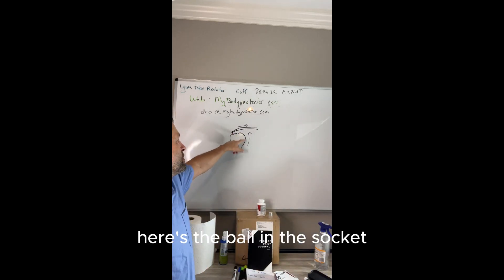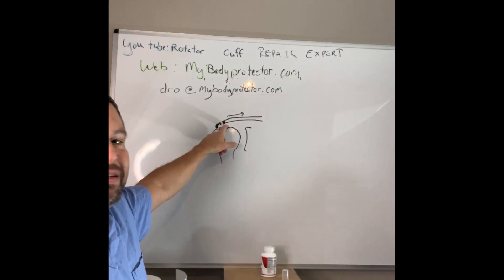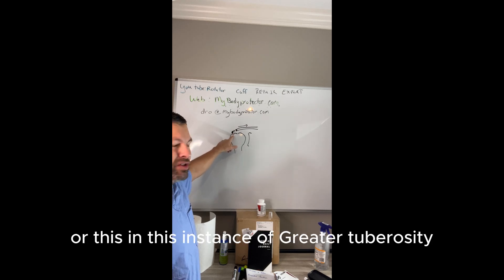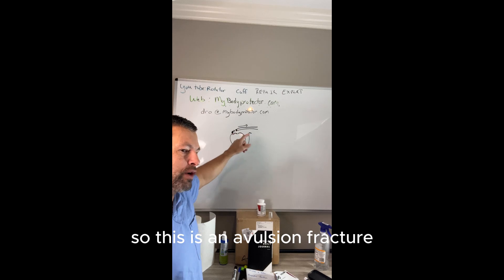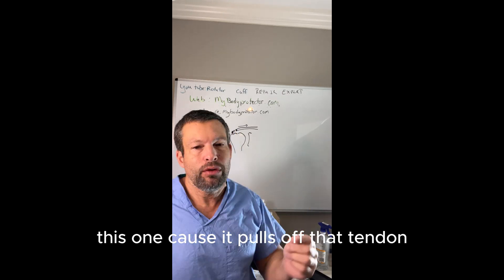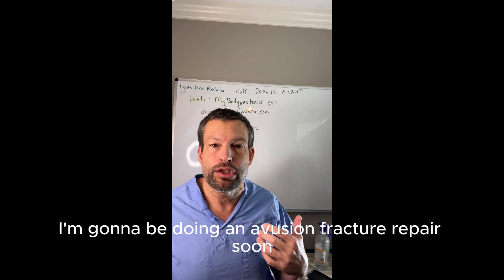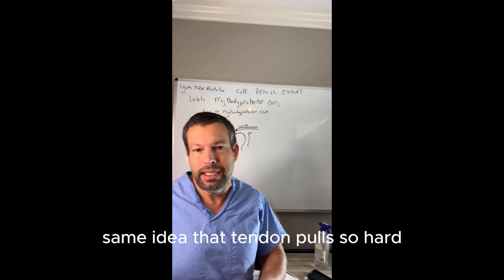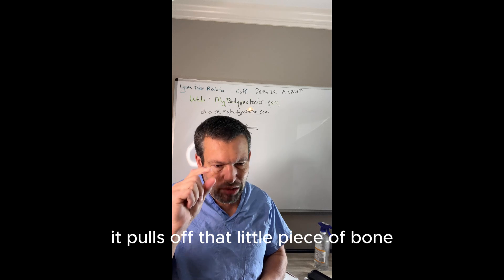Here's a description of it — here's the ball and the socket. This is the rotator cuff, and this is the little piece of bone, the little avulsion that comes off. It comes off from that bone — in this instance, the greater tuberosity. So this is an avulsion fracture. Depending on where it is, it may need to be fixed. This one, because it pulls off that tendon, we would want to fix it. I'm actually going to be doing an avulsion fracture repair soon for the lesser tuberosity, which is down here — same idea. That tendon pulls so hard, it pulls off that little piece of bone.